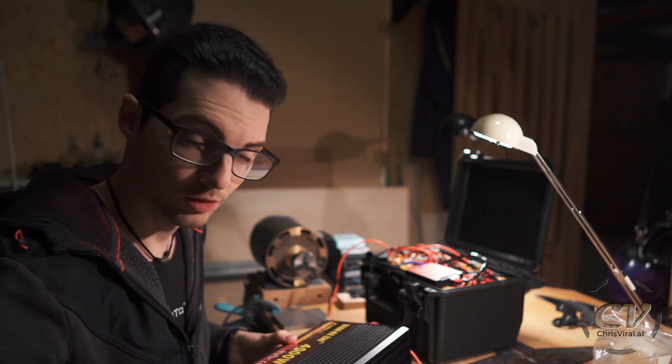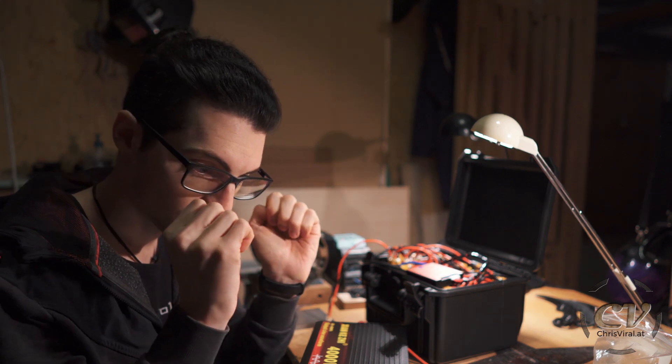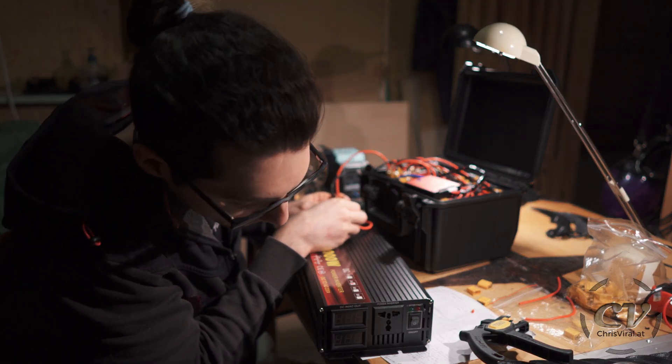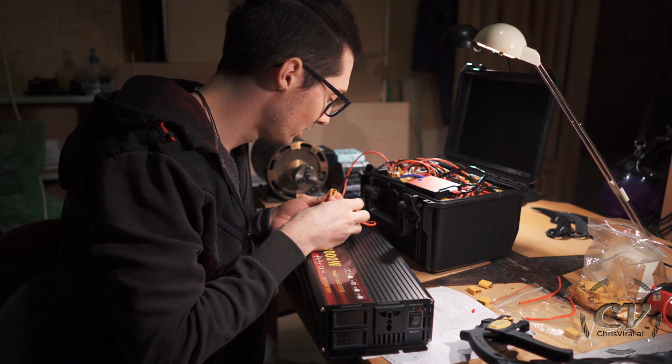The goal for this vlog is actually to power my soldering iron with this inverter. Let's hope for the best. I will now plug it in. This should probably make a sound and a light will come on. This should actually work. Oh my god — something just... You heard the pop, right? What was that?